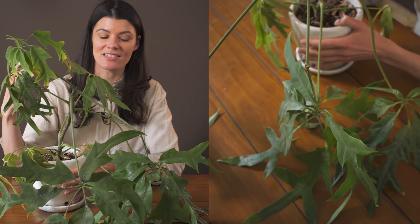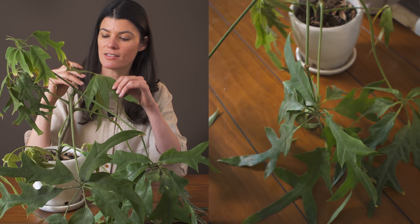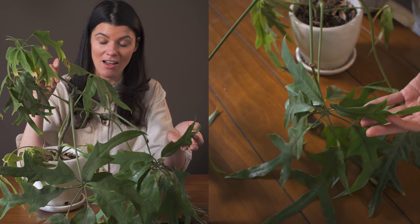I would imagine this one can manage a little bit of brighter light conditions, so anything from the higher end of lower light to bright screened light is going to be perfect for this plant. It has a meatier, coriaceous, rubbery kind of leaflet, and there is also a little bit of a cuticle, even though you probably can't see it here because this plant needs to be better dusted — though it's a hard plant to dust because it has a lot of leaflets.